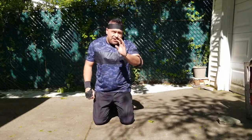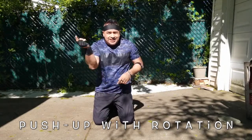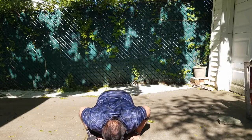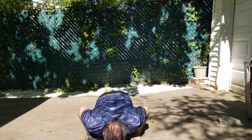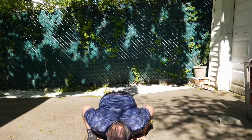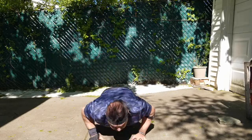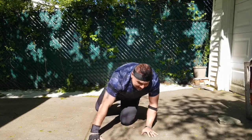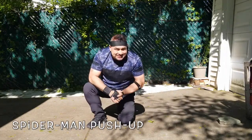Now we're ready for our third set, which is a push-up rotation — come on, get ready, let's go! And now to finish this set, boys and girls, we are going to do the spider-man push-up. You know it's time — let's go!